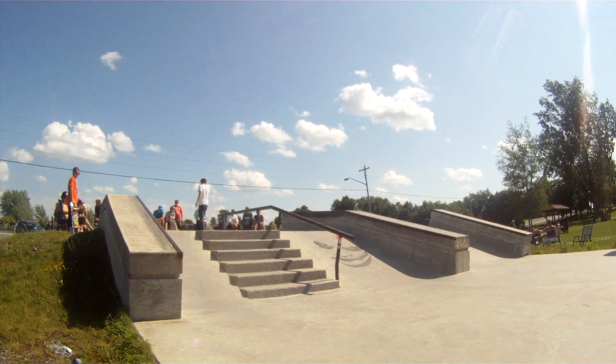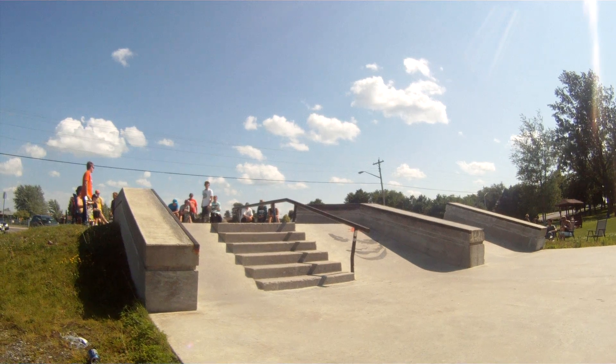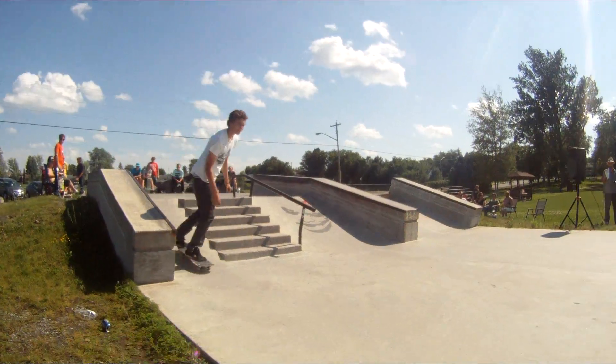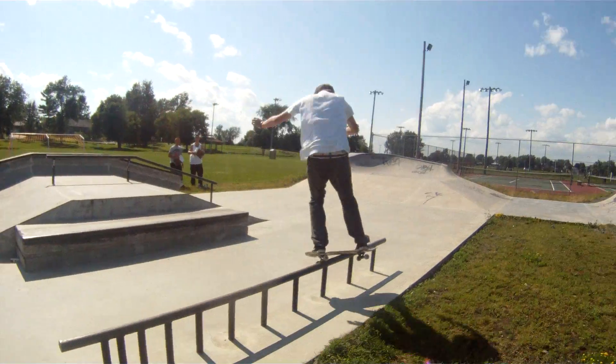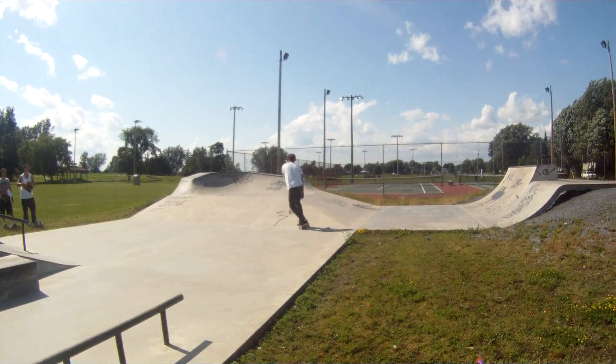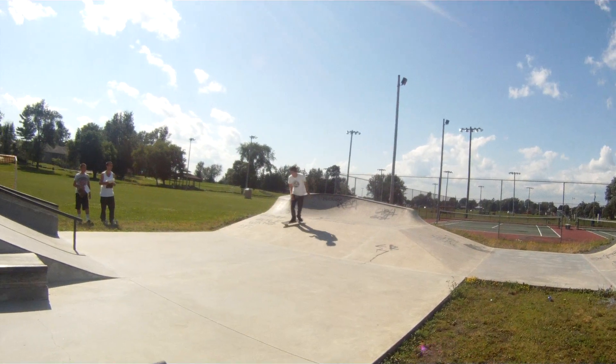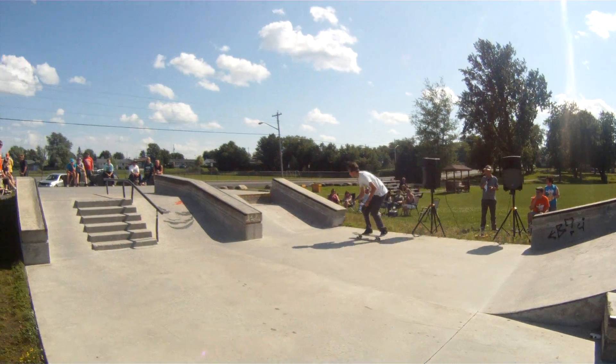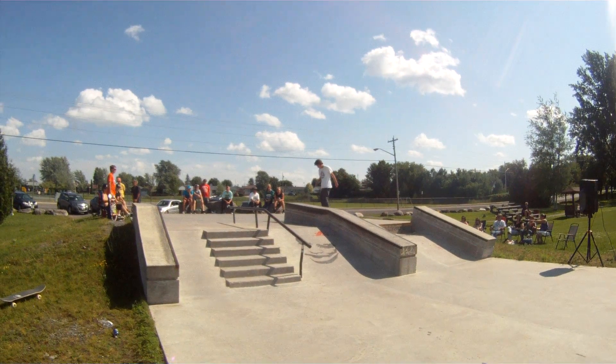The board that he's using looks pretty chewed up, so you've got to give it up for that — all those chips. He's got a pretty good run, solid run happening so far. Feeble grind on the flat bar. Nick Laplante, the Euro.